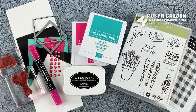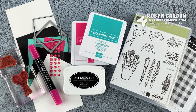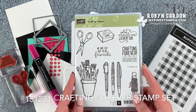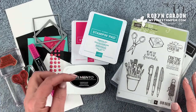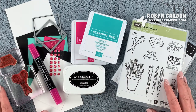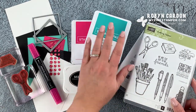Hello everyone, this is Robin, welcome to mypinkstamper.com and welcome to my crafting channel on YouTube. I'm going to be sharing a fun and bright card using our Crafting Forever stamp set from our annual catalog. If you're new to my channel, welcome, thank you so much for spending time with me. I will have all item descriptions and item codes directly on the screen, and products are available on my shopping page at shop.mypinkstamper.com.